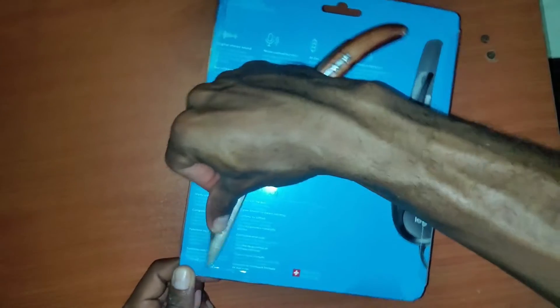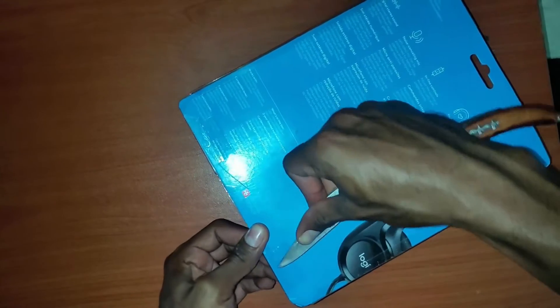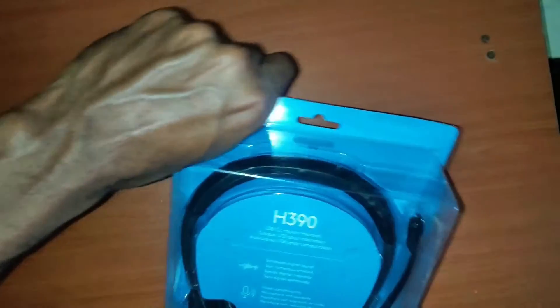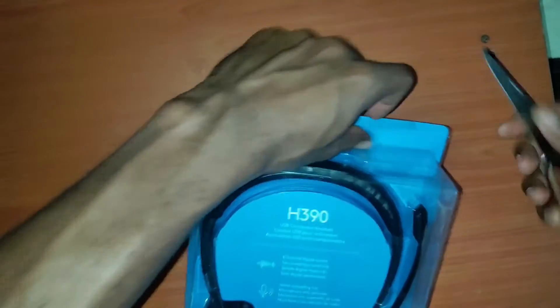I'm opening the box here, and while we do this I just want to inform you that the recording you're hearing right now was recorded with this headset. Let me know what you think of the quality — is it better than what you were hearing from me before?